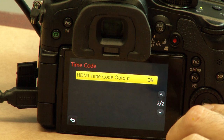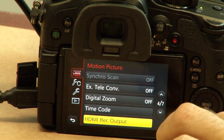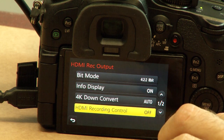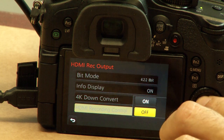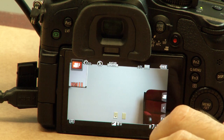Turn that on, then go up a level in the menu, scroll down to HDMI rec output, enter that, scroll down to HDMI recording control and set that to on. Now we are set up on the GH4.